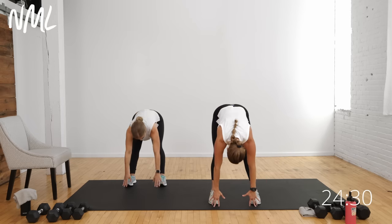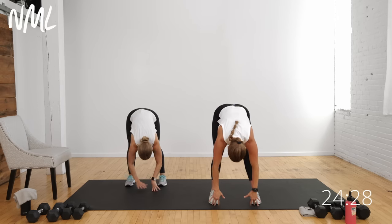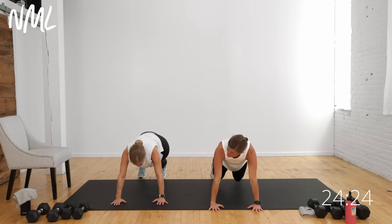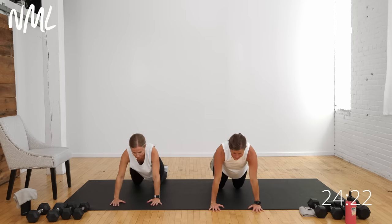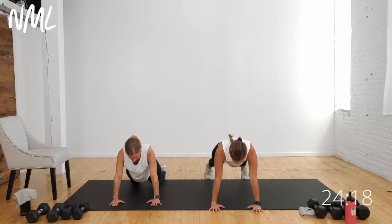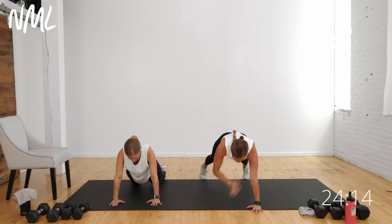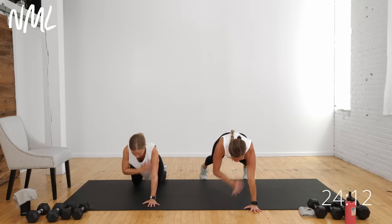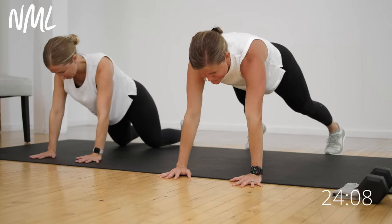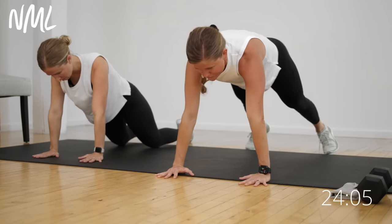Take a nice forward fold, let it all hang heavy. Plant your hands on the ground and step back to a high plank. Your option is to drop to your knees for a kneeling plank — you can always place your hands on a chair or bench to add an incline. Hold that plank, take a nice wide base with your feet, and do shoulder taps: opposite hand to opposite shoulder for eight reps, keeping those hips nice and square to the ground.